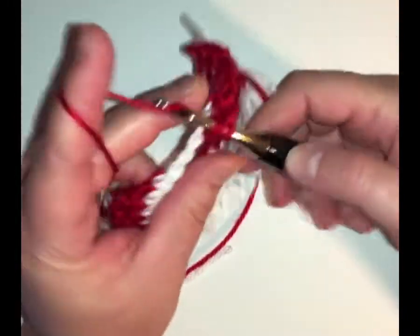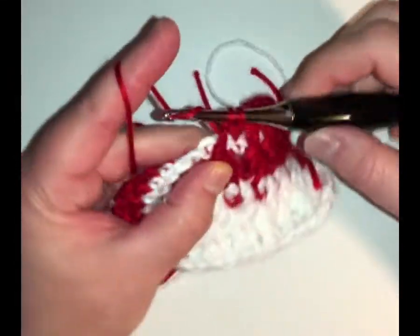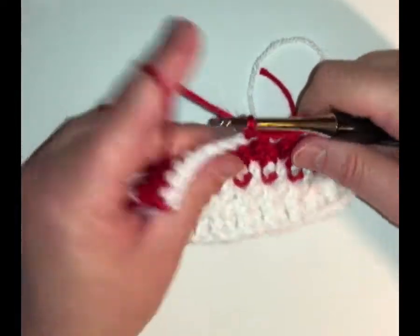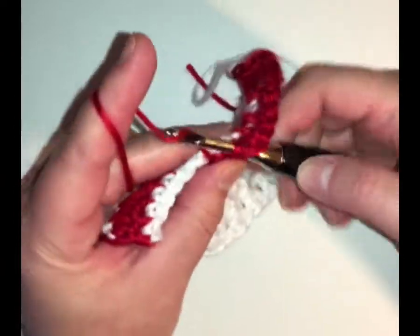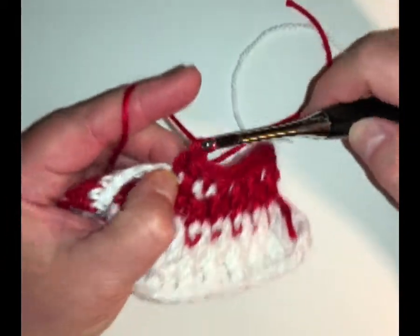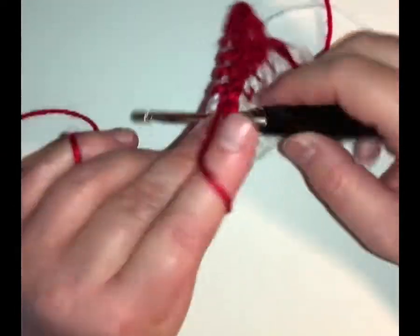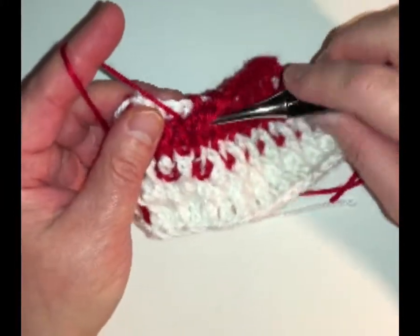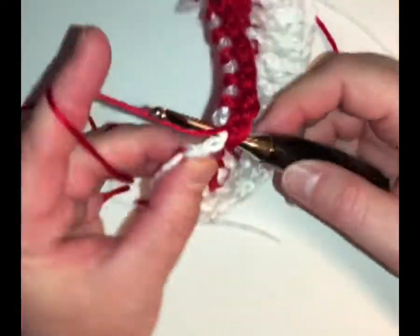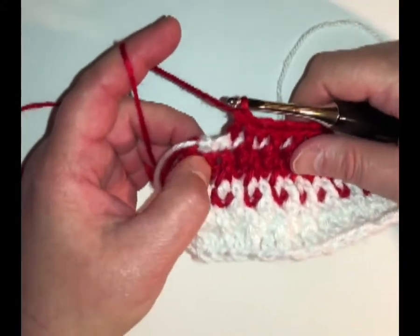Double crochet, alpine stitch, double crochet, alpine stitch — continuing to alternate. This can be quite a relaxing pattern. It's a beautiful texture. It's every other stitch and it gives you a little bit of variety in your rows. Make sure that you have a stitch aligned with every stitch below. So we have two left — that was your double crochet on top, and this one's going to be your alpine.